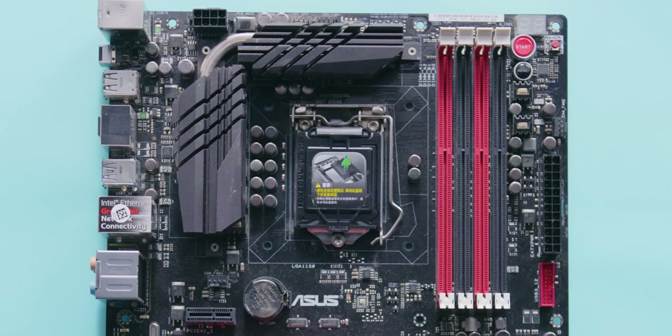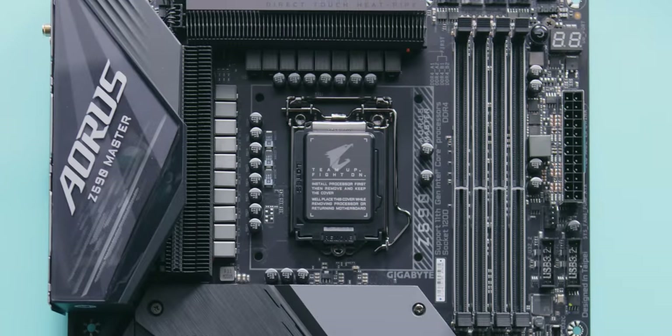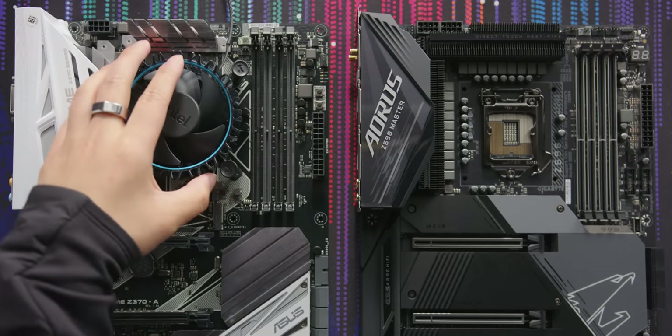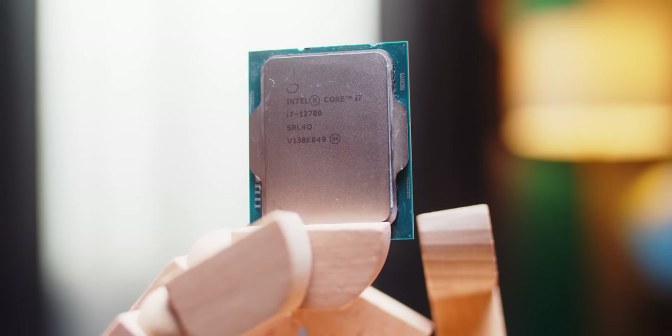For nearly 13 years, Intel's consumer platforms used the same 75 millimeter mounting hole pattern, which has been great for consumers. I mean, who doesn't want to carry their old cooler forward to their new system? But with 12th gen, that's finally changed.